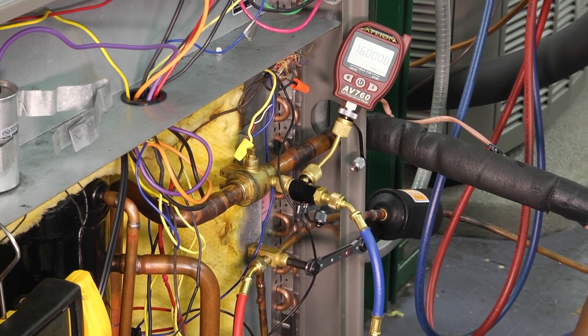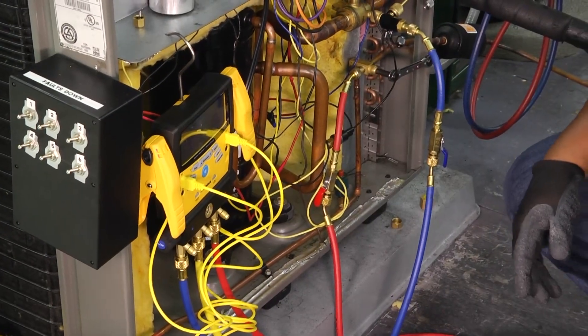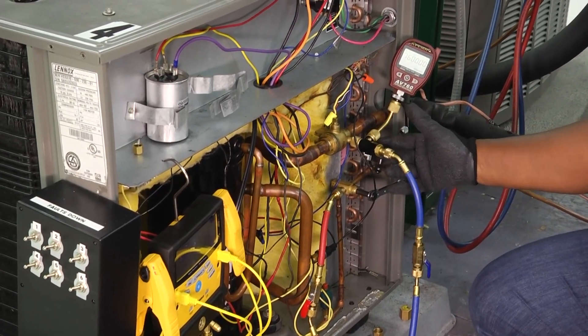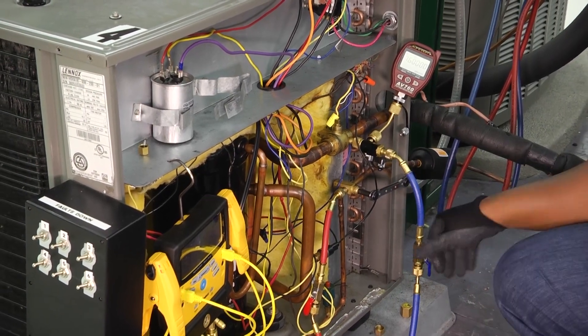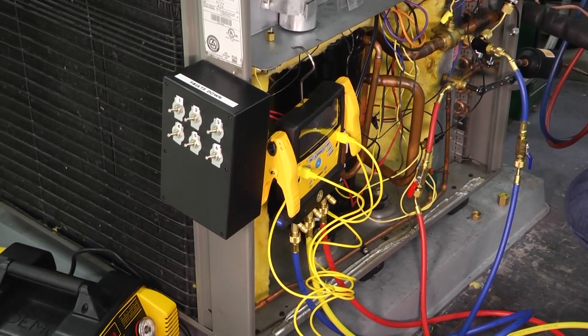We've got everything plugged up, our gauges are set, and we're going to open those up so that we can pull. We have to make sure that we open up our cutoff valve on our Schrader tool, and we have our micron gauge ready to read. Once all of that is hooked up, we check to make sure all our valves are open and we're ready to go.